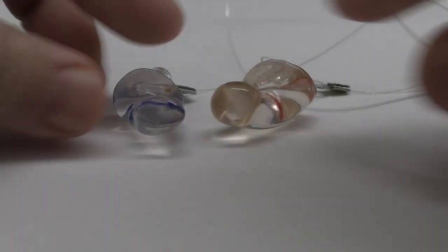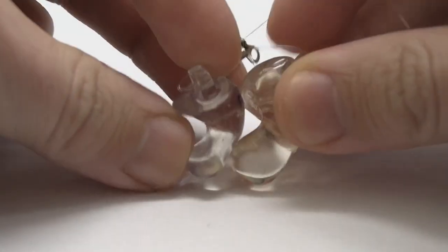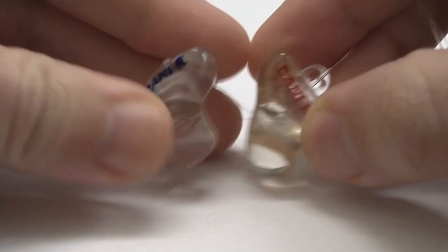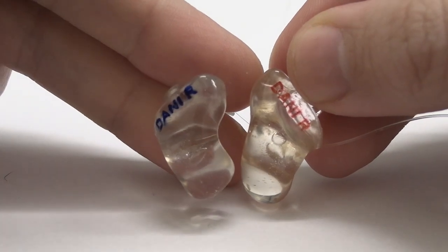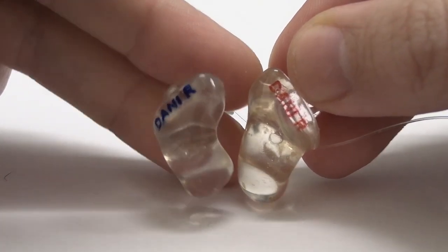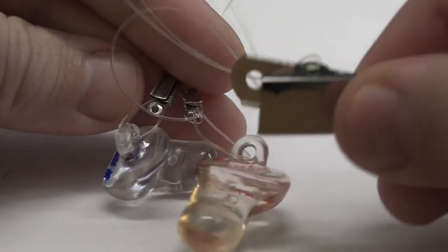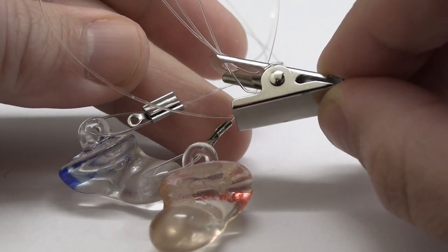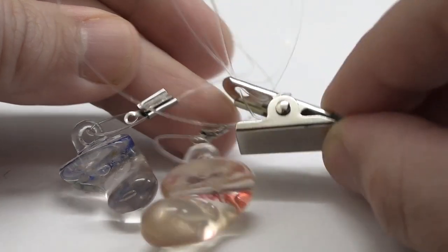These are the acrylics — the first pair of acrylic custom earplugs that I had molded. As I talked about in another video, the molding process is kind of trippy: they inject a moldable putty into your ear and it hardens. These ones are from AirProtect in Israel, their website is airprotect.co.il, and a nice little touch is that they put your name on the molded earplugs.